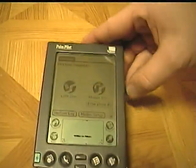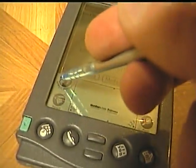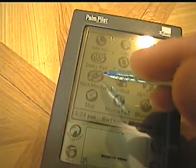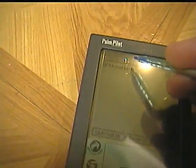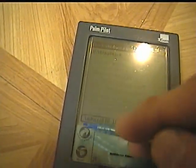Now I've already installed it. As you can see, I've got Hackmaster and the other program. I'm going to turn on Menu Hack — boom! I can tap the top now, just like on Palm OS 3 and 4.